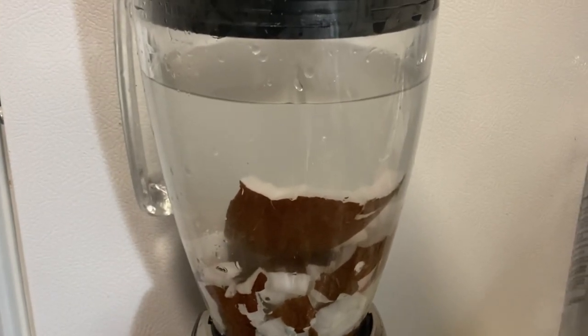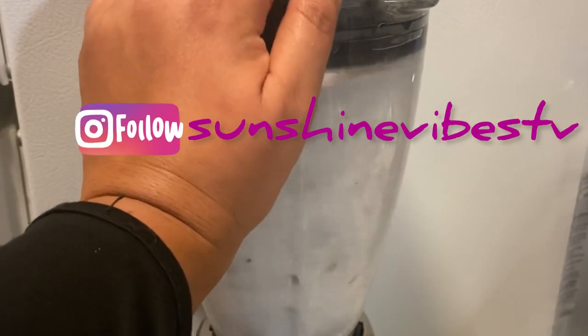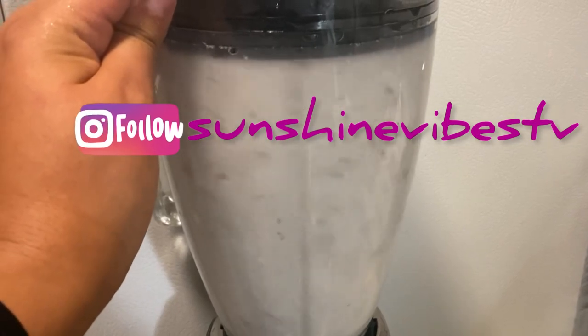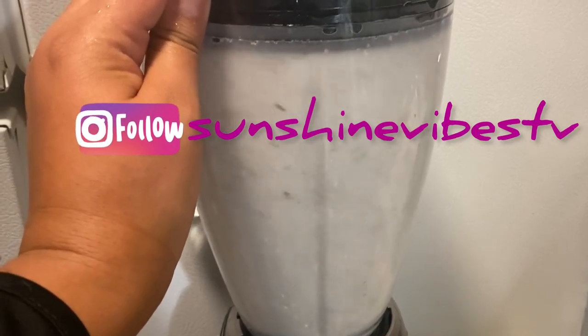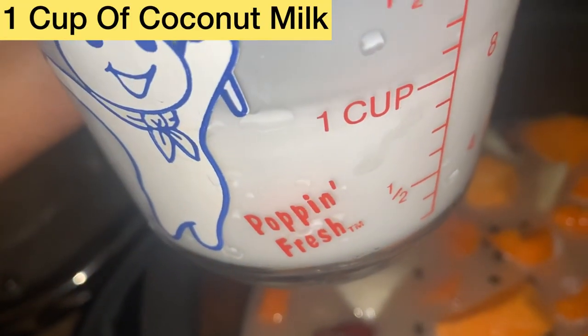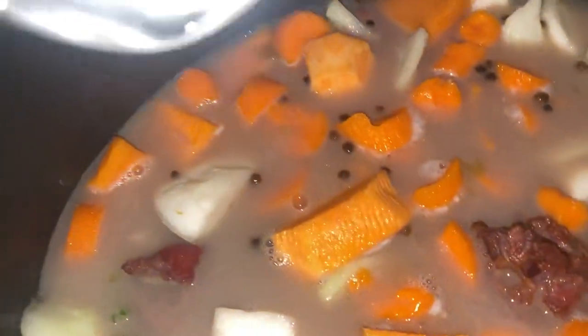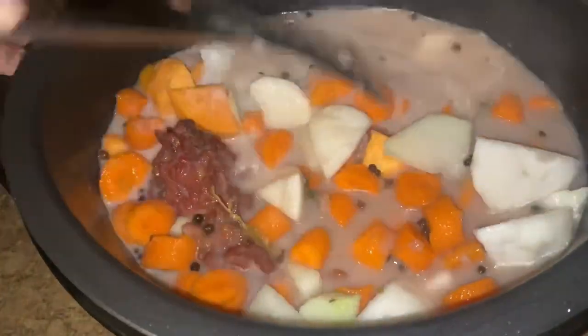I just added all the coconut meat into the blender. Follow me on Instagram, SunshineFivesTV. Add one cup of organic coconut milk — this may vary to your taste. Remember, all the ingredients may vary according to the pot you use and the amount of meat you use. As you can see, this is a pretty big pot.